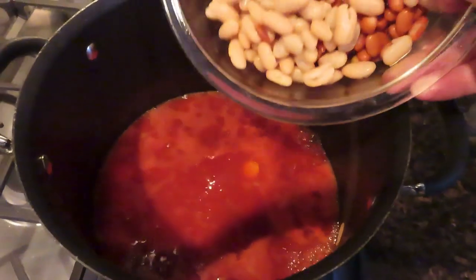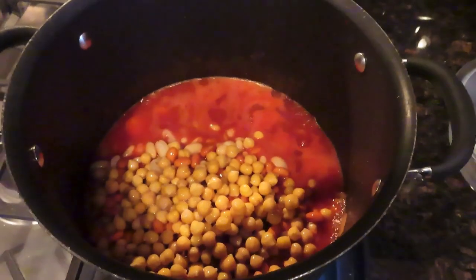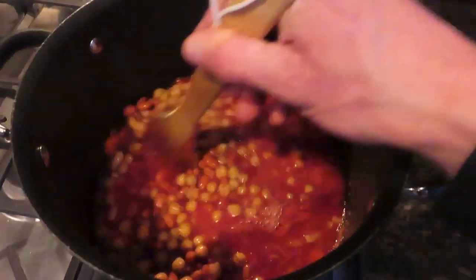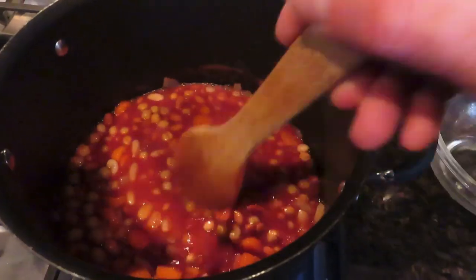Once it's boiling, you're then going to add in all the beans and stir that in as well. Let that cook for a good five to ten minutes.